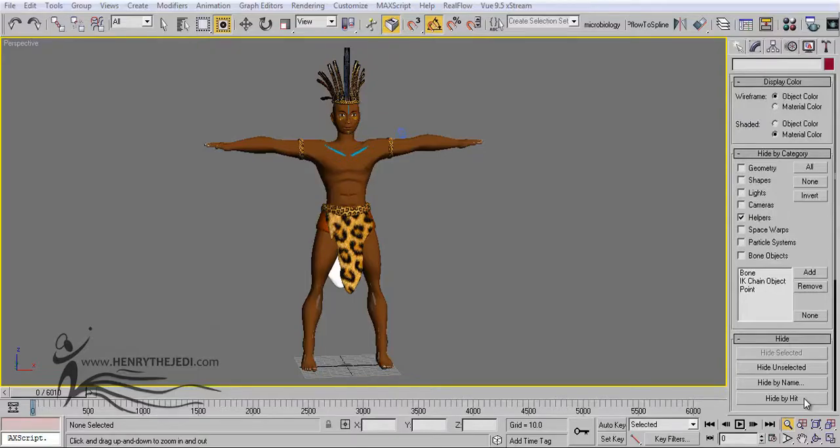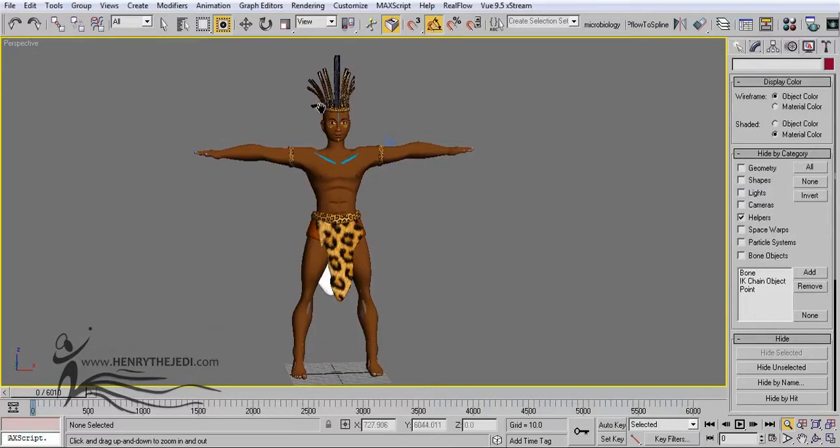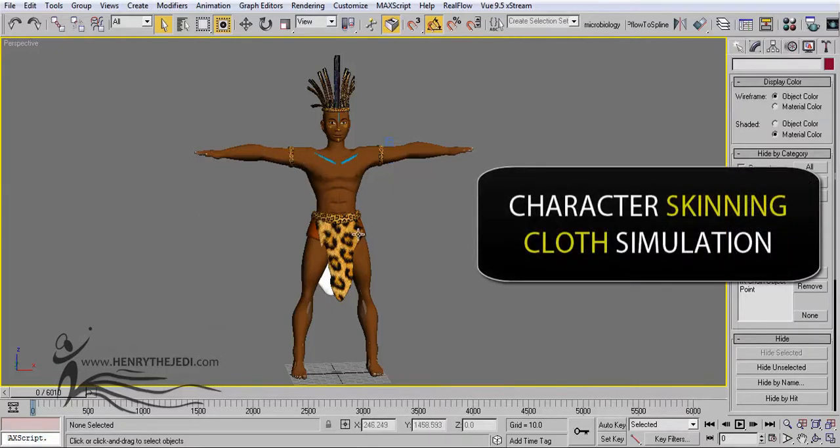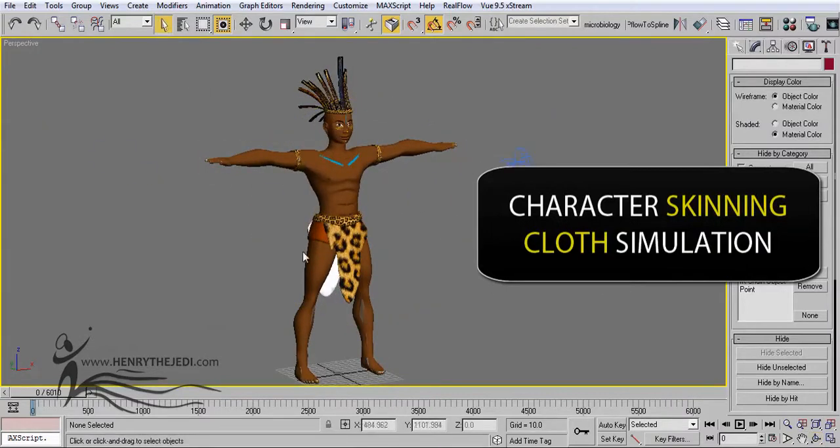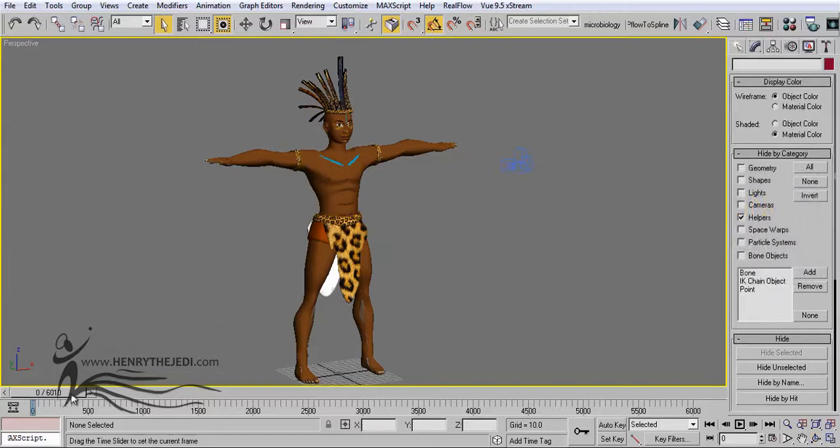Hello and welcome to HendriTheJedi.com. My name is Hendri the Jedi. Today we'll be looking at taking our Elikia character from the Elikia Volume One training DVD, where we mainly designed them. In this DVD we are going to apply skinning and also cloth to our character to make it more alive and dynamic. We'll be able to animate this character by first skinning it — giving it skin properties so the character's body deforms according to the animation we set it to do.